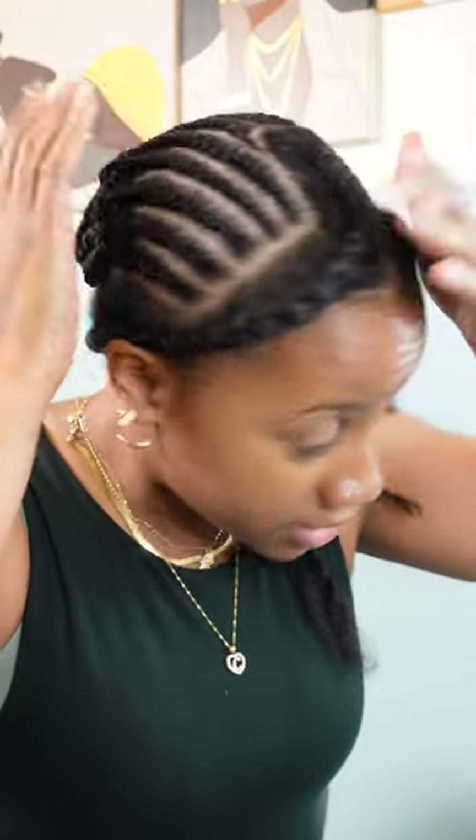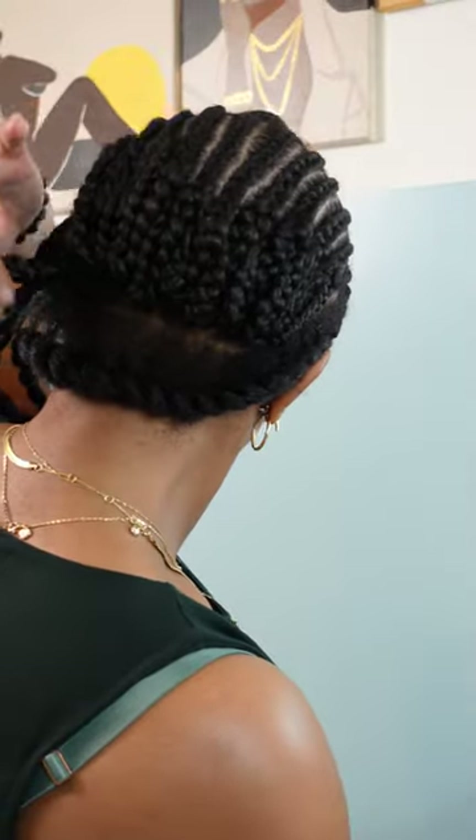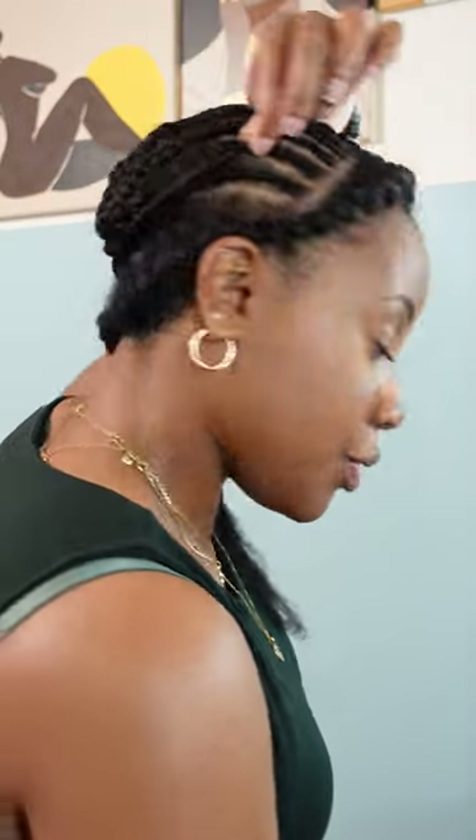As you can see, I connected braid one right there into braid number two. We're gonna do the same thing so forth and so on. Here is the entire foundation — everything is braided back, all connected — and now I have this one braid left that I'm gonna crochet through.